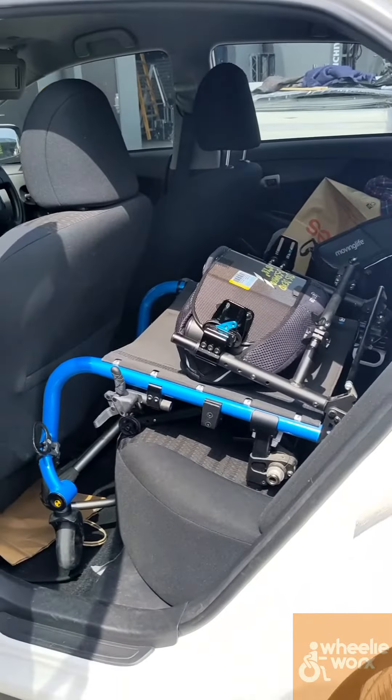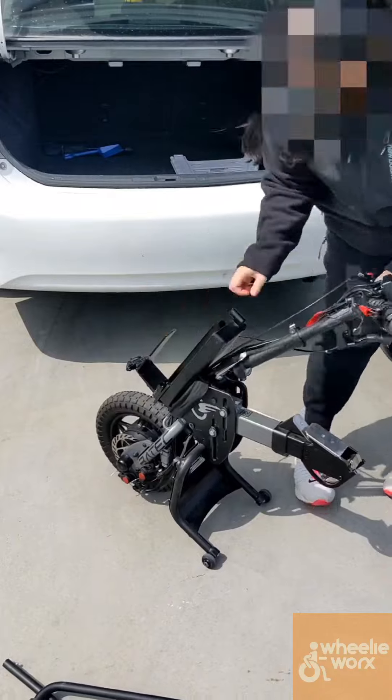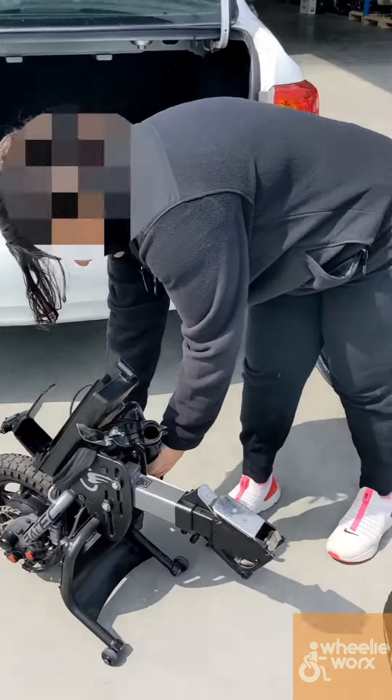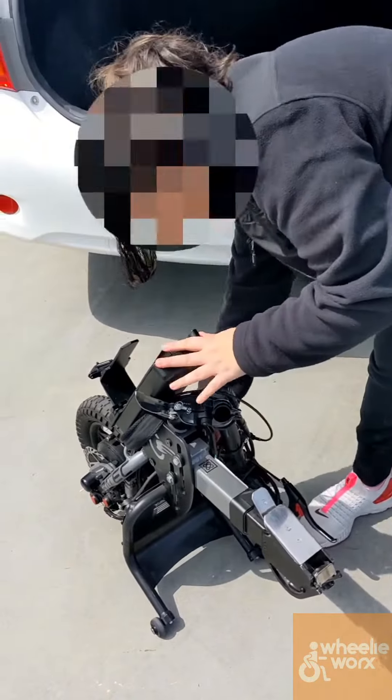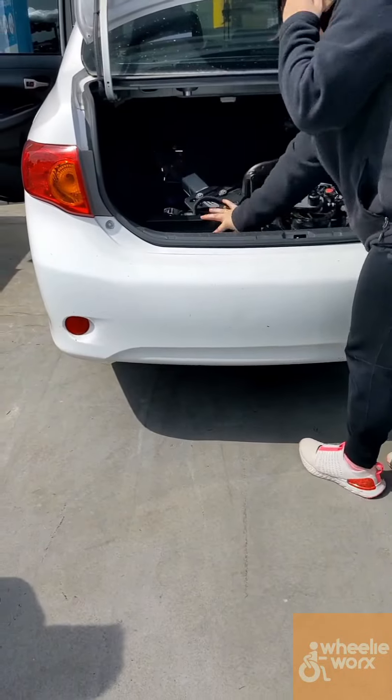We wanted to try a rigid frame wheelchair, so we wanted to check it fits in the back seat, and also check if this particular power assist would fit in the boot. It's not as light as the SmartDrive — it weighs about 14 kilos without the battery — but it is nice and compact, so you can pick it up, throw it in the boot, and away you go.